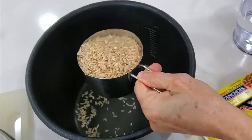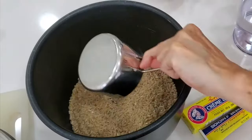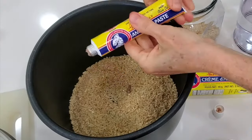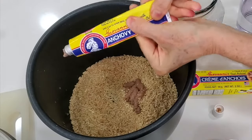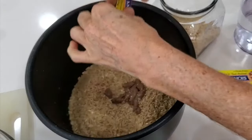First thing we're gonna do is place two cups of brown rice in our pot. Then we're gonna add two tablespoons of anchovy paste, or a two ounce jar or can of anchovies. Then we're gonna add five sprigs of sage.